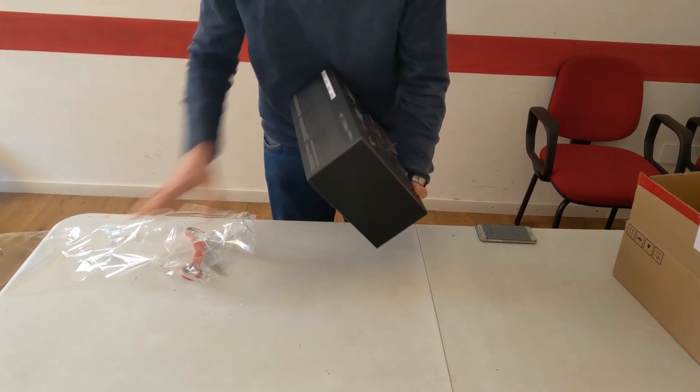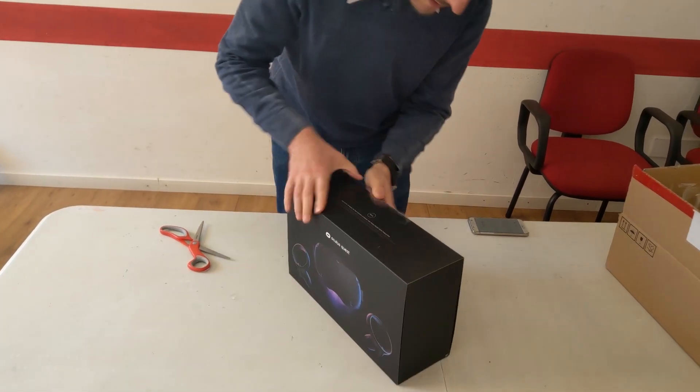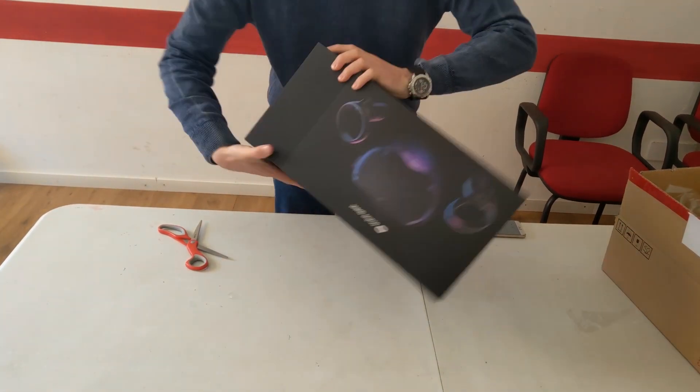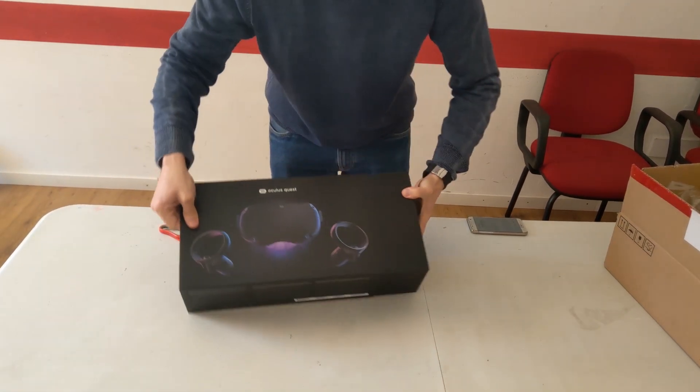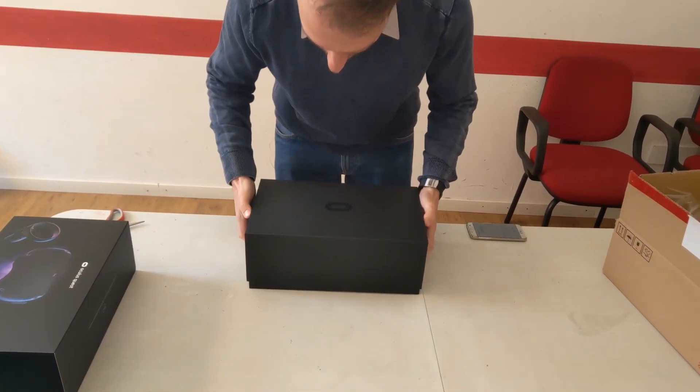So let's remove this annoying film that is around the box. Okay, voila. Now it's time to understand how to open this box — this way — and I remove the lid.